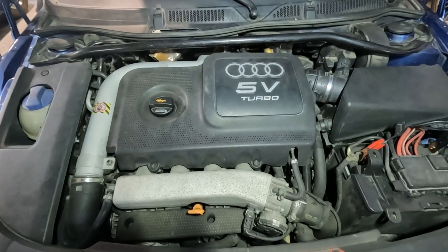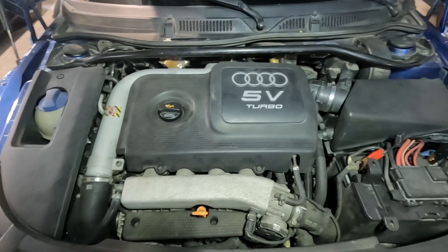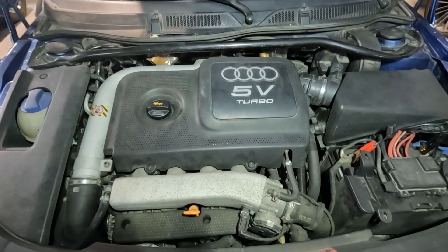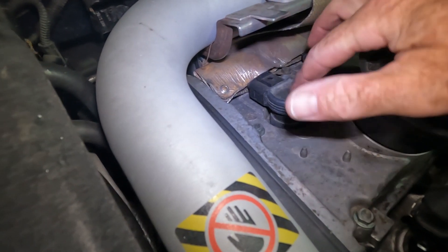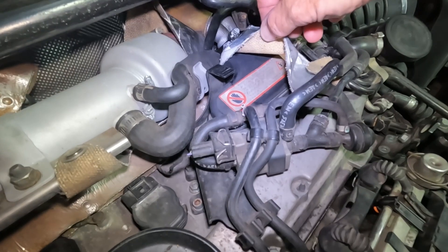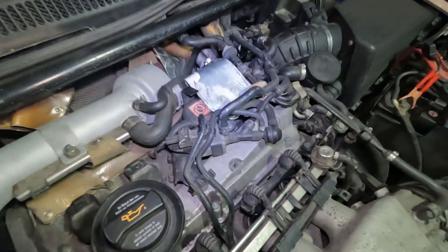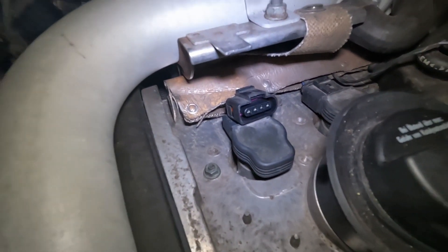One thing I meant to do while I was in here was check at least one of the spark plugs. The reason I said check at least one is they're a pain to get to. My understanding is they were replaced not that long ago — they're NGK copper plugs, which are best for performance but wear out real quick. One and two are easy to get at; three and four are hidden underneath all this and there's a warning sign — it says Achtung, high voltage. So we'll check over here where there's no nasty warning sign. It seems like every single one of these clips is different.